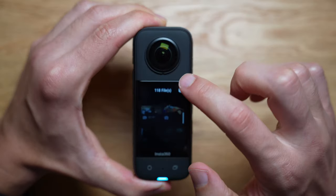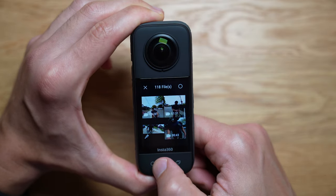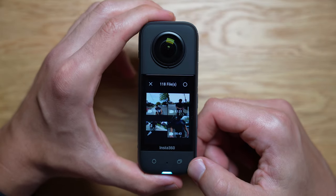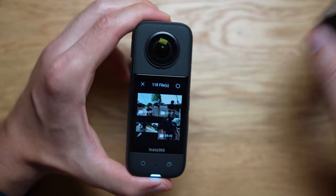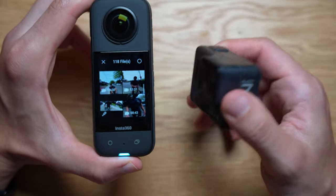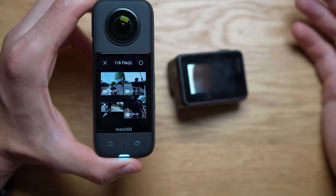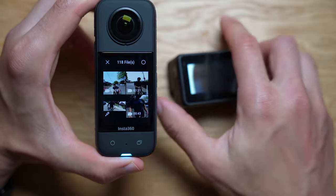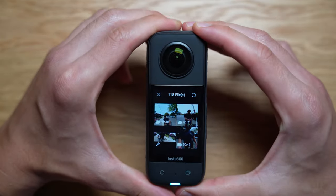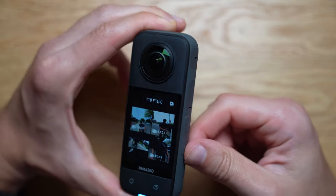I pretty much covered everything in terms of the UI. Overall the Insta360 UI is snappy, responsive, and intuitive — I had no issues with it and I think it's a little bit better than the GoPro 7. One thing I like about the GoPro 7 is that it has a lot fewer options, so it's simpler. But honestly you'll get used to the Insta360's options and it's fairly intuitive.